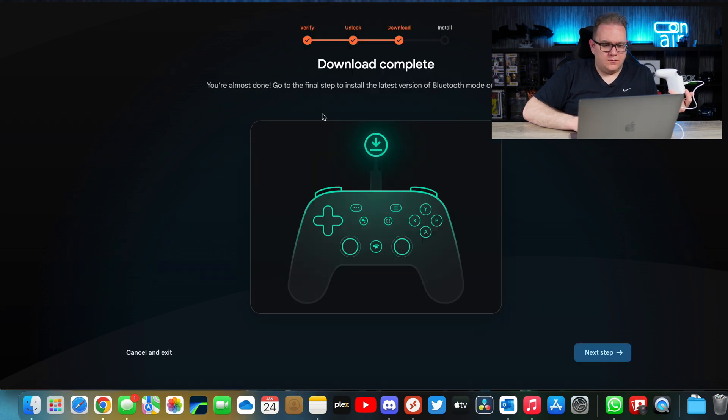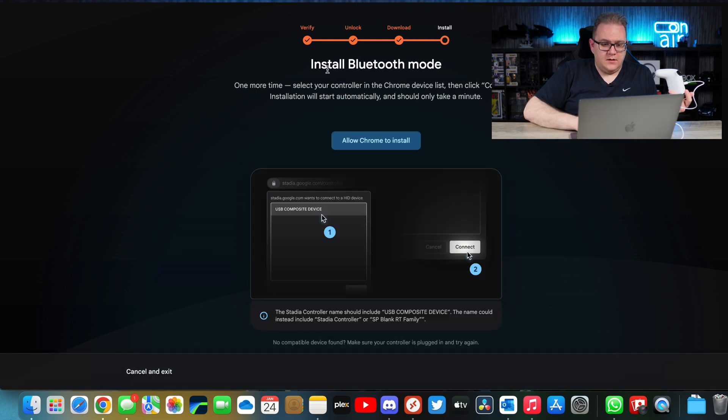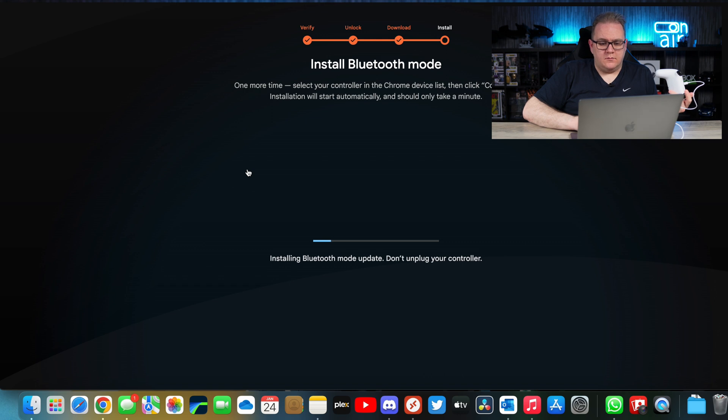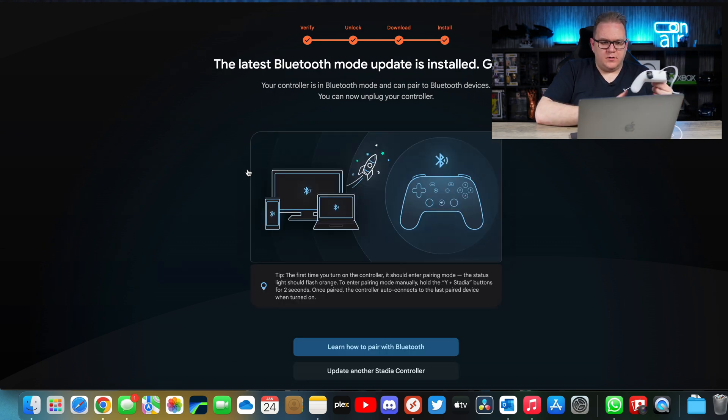Download complete — you're almost done. Go to the final step: install Bluetooth mode. Allow Chrome to install. Installing Bluetooth mode update — don't unplug your controller. And it vibrated! 'The latest Bluetooth mode update is installed — game on!' And that is it, that is all that is needed to update your Stadia controller to Bluetooth.